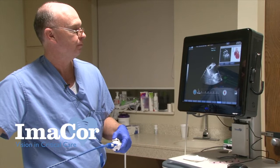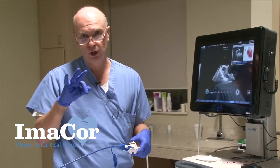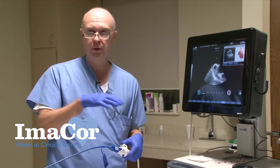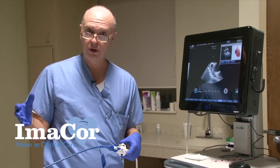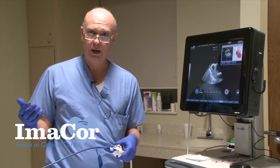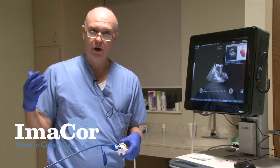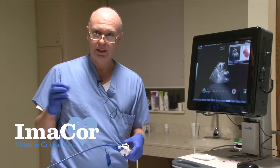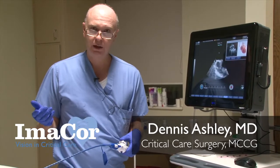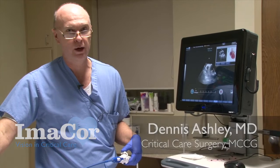In summary, I've very quickly gone through three important views with the HTEE probe in our patient. It was helpful with our resuscitation — she was resuscitated in the operating room but was still hypovolemic when she got to the ICU, and this helped guide further resuscitation. But in this patient we also identified a new problem: pericardial effusion progressing to pericardial tamponade. That led us to get cardiothoracic surgery involved and perform a pericardial window. Now we're back to baseline — she's off her pressors, doing very well, and I hope tonight or tomorrow we'll have her off the ventilator. Thank you for letting us share our patient with you.